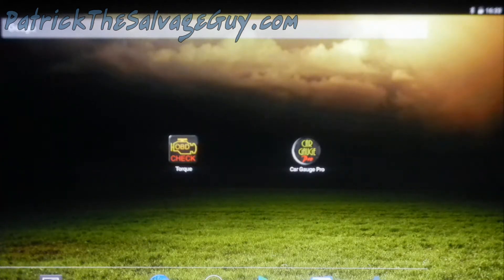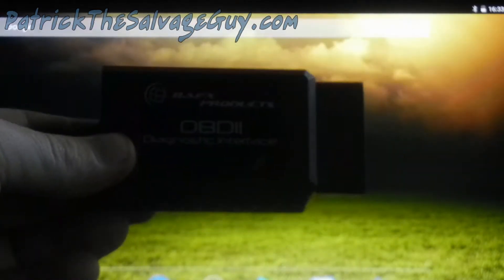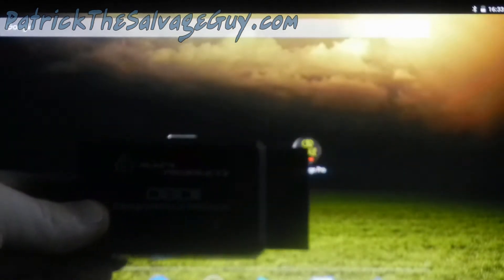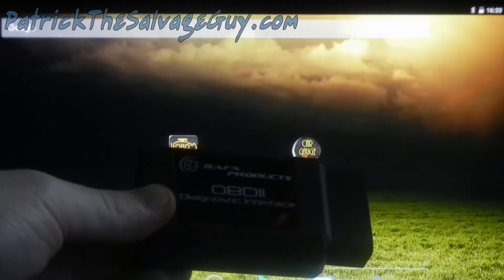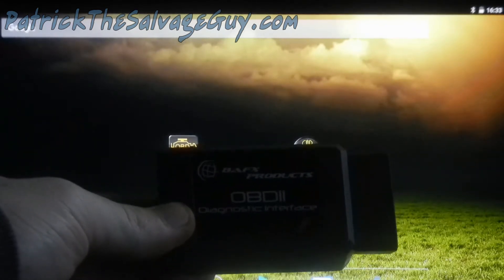So what we're going to discuss here is how to use your tablet to do an injector buzz test on a Ford F350 with the 7.3 liter Power Stroke. I'm sorry you can't really see it because the lighting is not good in here, but there is the BAFX OBD2 Bluetooth adapter that I have for this.